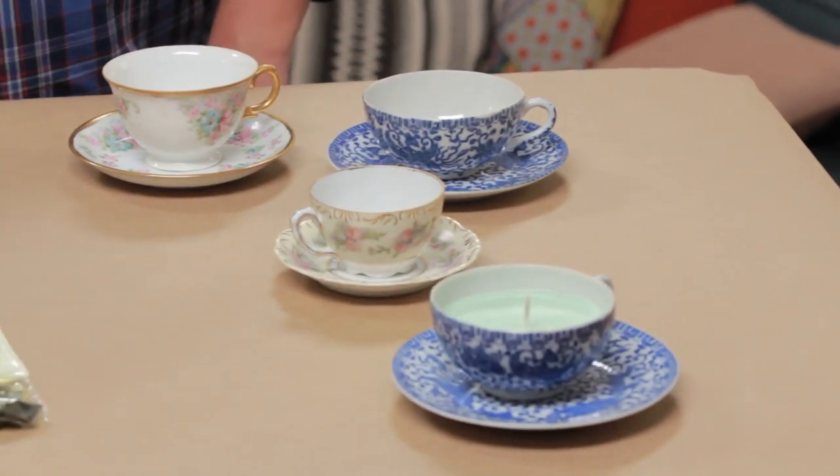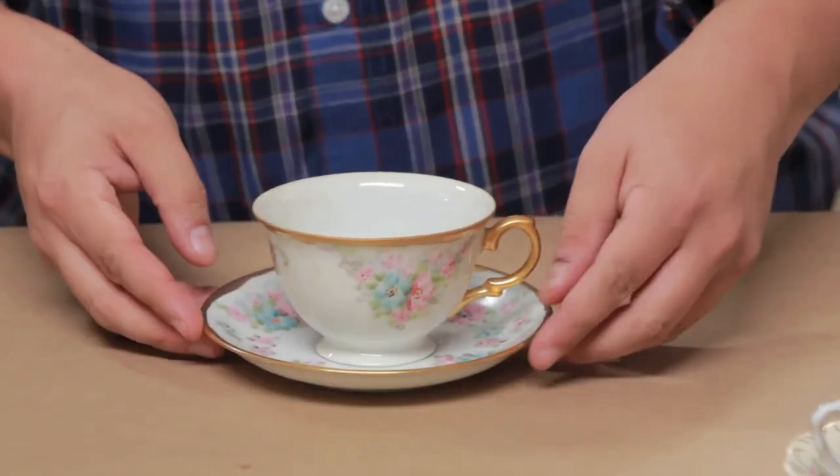Pick a teacup — I have a few to choose from. I got these on Etsy. Can I choose this one? This is very Lady Jocelyn. So I want that. This is very what I need in my life: class.